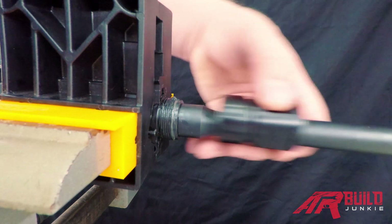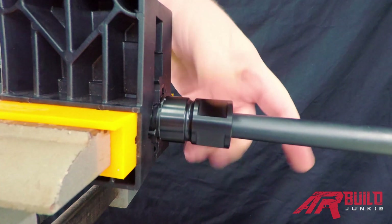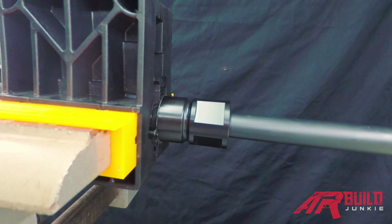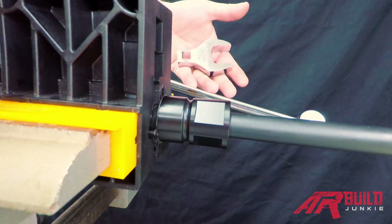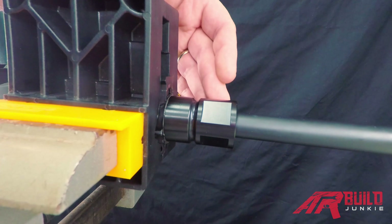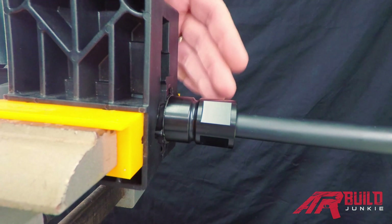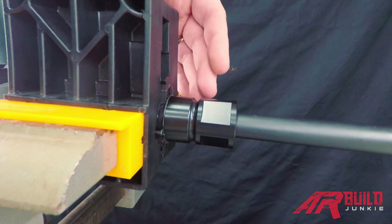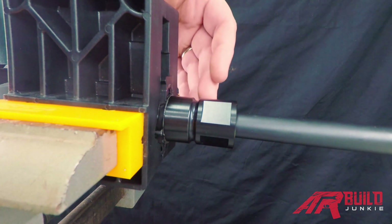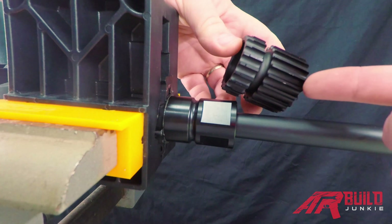Now we've got our barrel nut in place — time to get out the torque wrench and crowfoot wrench. This is a very common style of barrel nut. It's smooth all the way around the outside edge, which is a great design because it does not require being timed to a certain position. Timing refers to the rotational position around the face of the barrel nut — picture it like a clock with twelve o'clock at the top and six o'clock at the bottom.